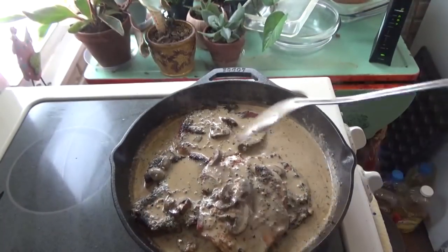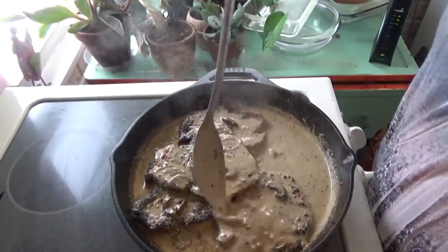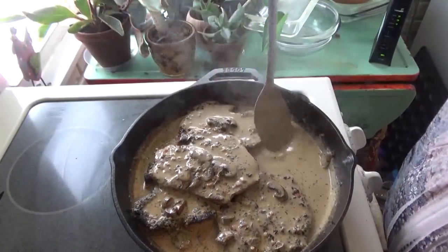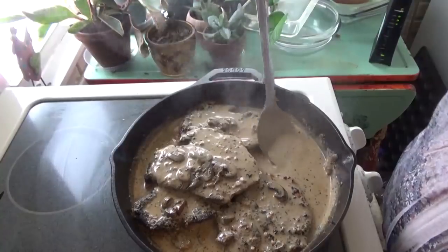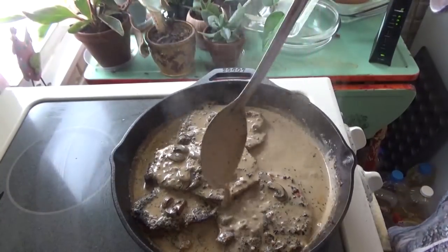Once you get your pork chops in there, you just want to cook them until they're done. You can serve this over rice, over zucchini noodles, or over cauliflower rice to keep it keto.